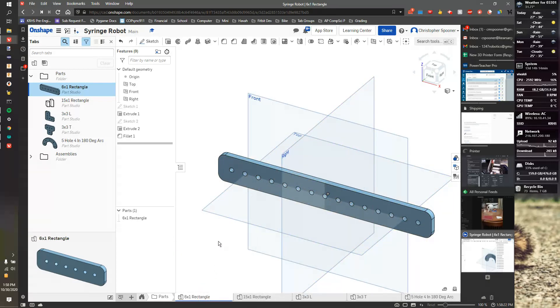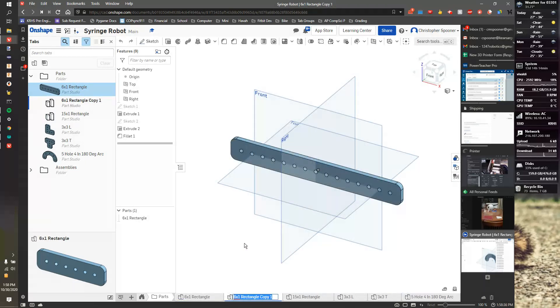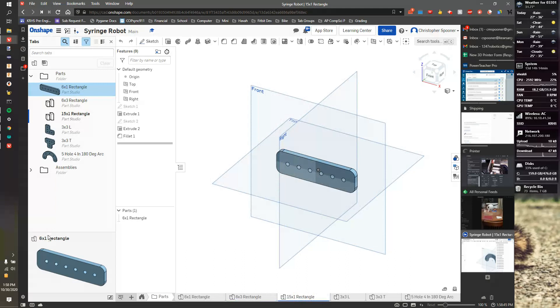If I want to make a 6 by 3 plate, I can take my 6 by 1, duplicate it, and rename it '6x3 rectangle'. I should also make sure I go down to its parts and rename it there too, making sure the name always matches — it's easy to forget.